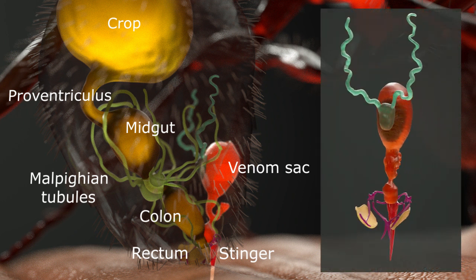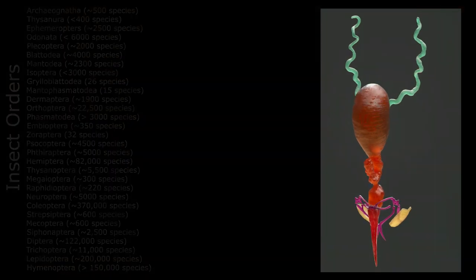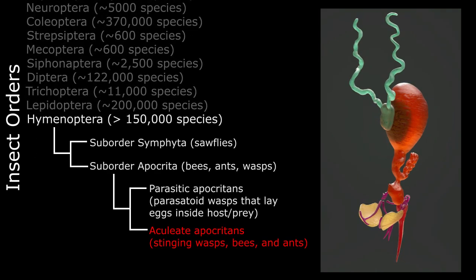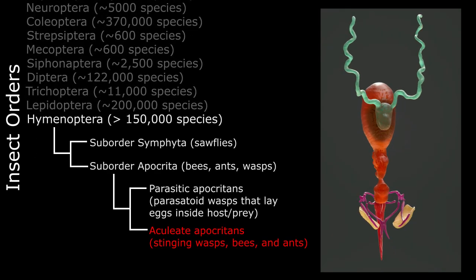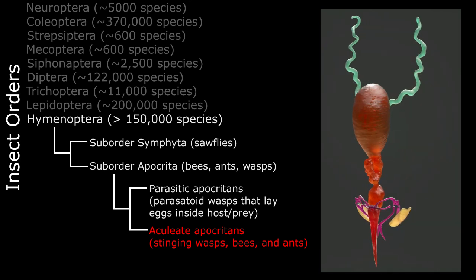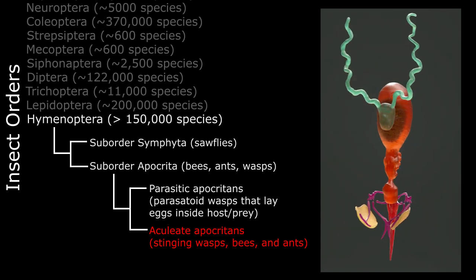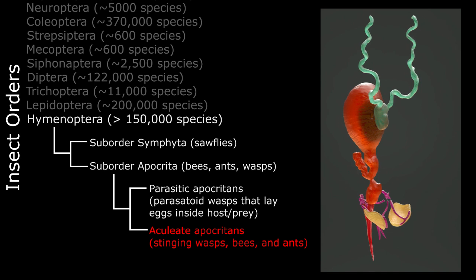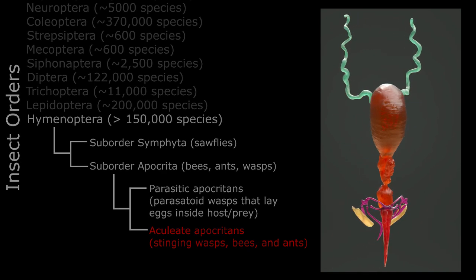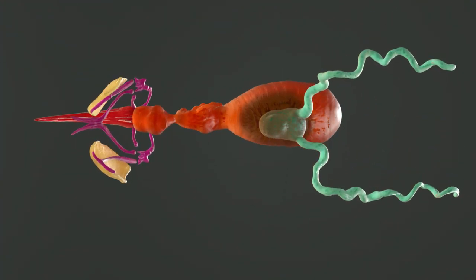Here's a model of Solenopsis invicta's stinger in isolation. Bees, ants, and wasps are grouped together in the suborder Apocrita, and our stinging fire ant is grouped with the stinging wasps and bees. The stingers of these insects adapted over the course of their evolution from an egg-laying mechanism — the ovipositor — into a venom-injecting syringe perfect for protecting the colony from giant clumsy vertebrates. The worker caste of Solenopsis invicta does not lay eggs, so the original ovipositor has been completely readapted into a weapon.